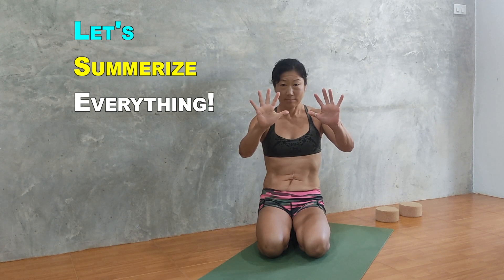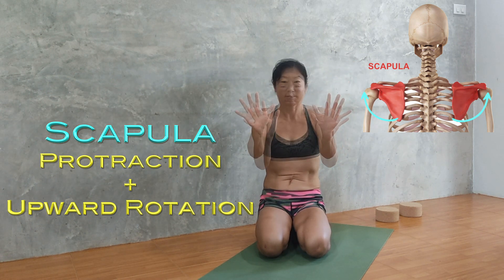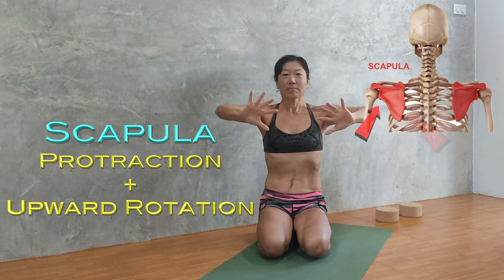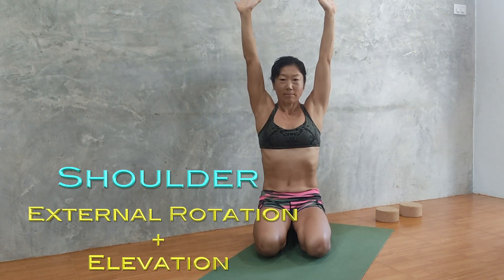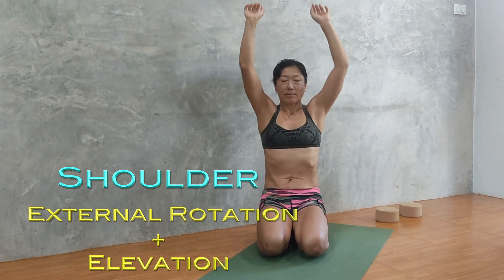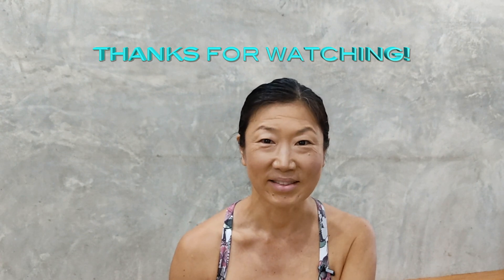Let's summarize everything. When we do a handstand, the scapula needs to make a rotation and move a little bit apart to lift your arms overhead. Soften the muscle in the neck and take the inner border of your shoulder blades down and the outer borders up. Shoulder external rotation and elevation is the action of lifting arms overhead. When you don't rotate your shoulders outward, you cannot raise your arms properly. I hope this video helps you understand what is going on in the shoulders when you go upside down, and you can adapt it in your practice. Thanks for watching — enjoy your practice. Peace.